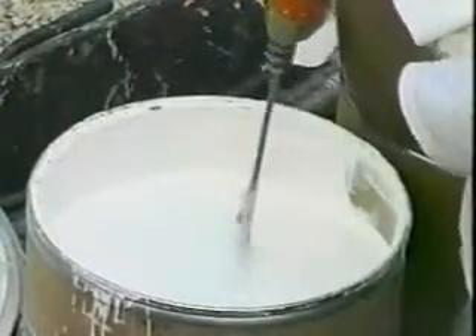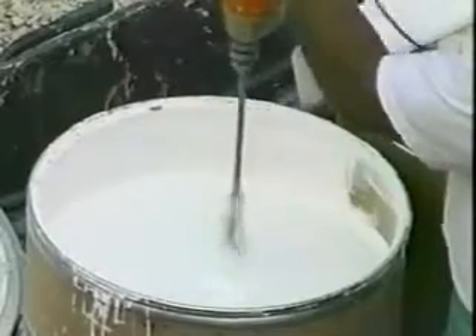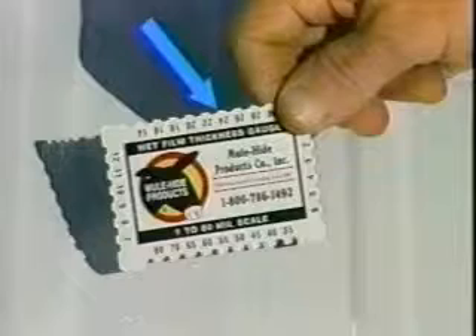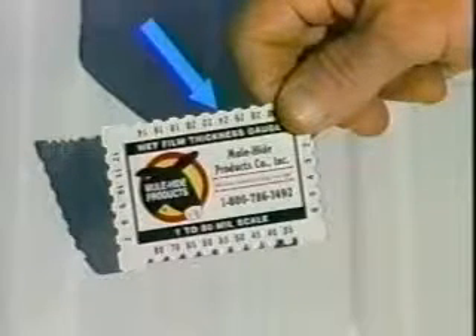Thoroughly mix A300 prior to application. Apply the first coat at a rate of 1.5 gallons per 100 square feet. Coating thickness can be tested using a Mule Hide wet mill thickness gauge. The coating should be 24 wet mills thick per coat.